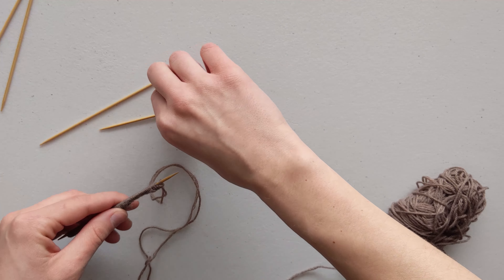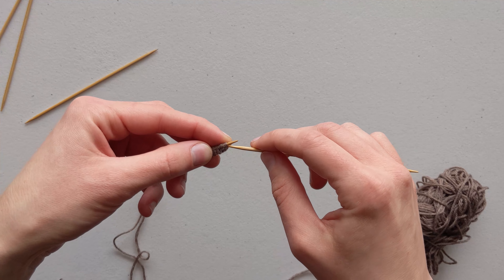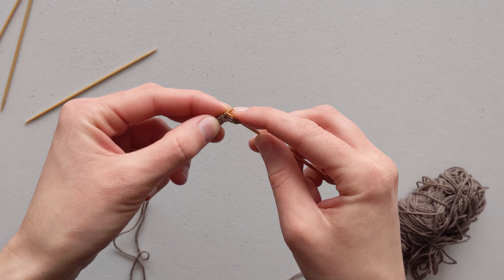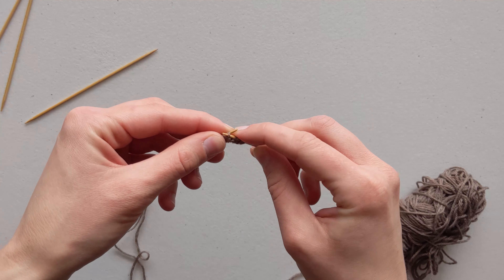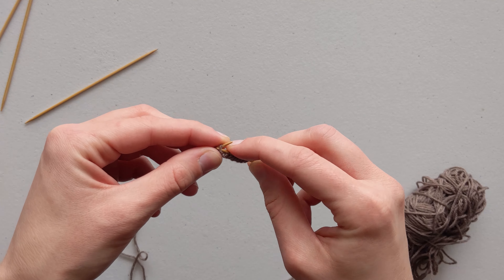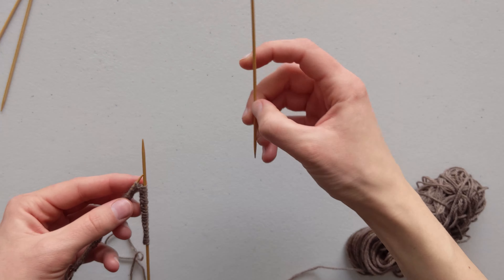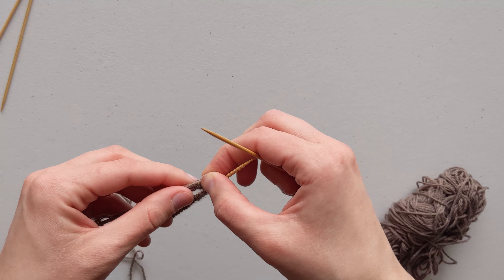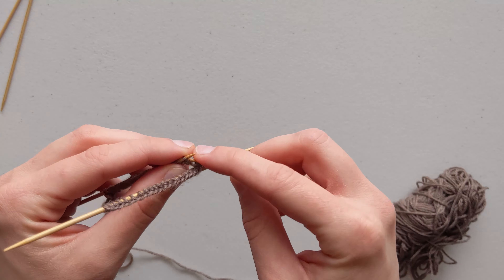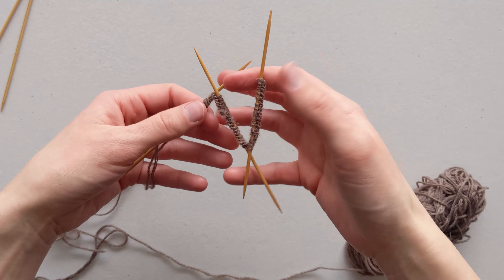Continue casting on until you have the number of stitches your pattern calls for plus one more. After all stitches are cast on, evenly distribute them onto your other needles. For this tutorial I will only be using four needles — three to hold stitches. For this pattern I needed to cast on 60 stitches plus one, so I have 61. Since I'm using three needles I want to distribute 20 stitches onto each of the other two needles, ending up with 60 stitches, 20 on each needle.